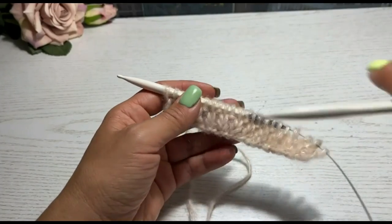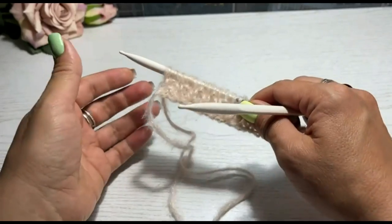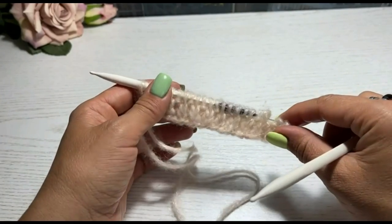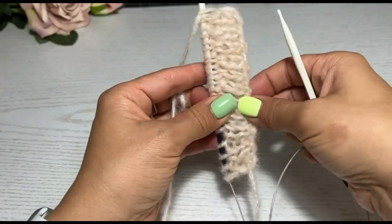Девочки, я всех приветствую на мастер-классе по вязанию кардигана с калькулятором. И в этом видео мы с вами рассмотрим, как сделать петли в планке, если вы решили свой кардиган сделать с пуговицами. Давайте определимся, что же у меня здесь на спицах.